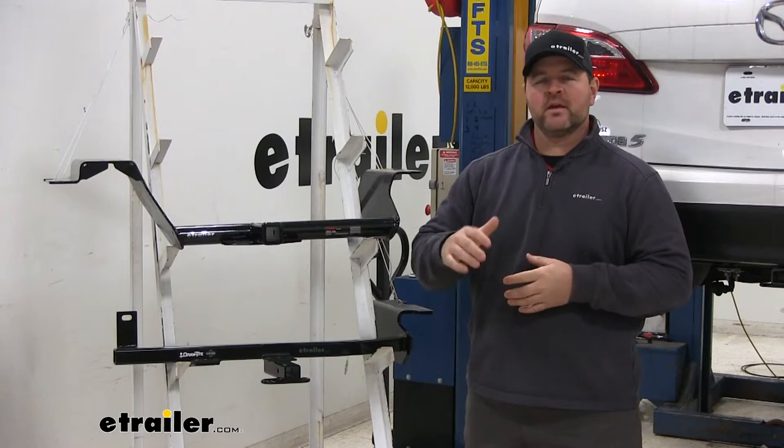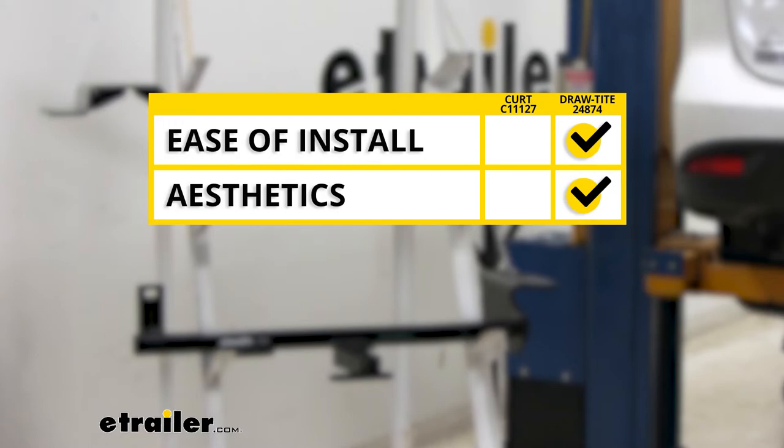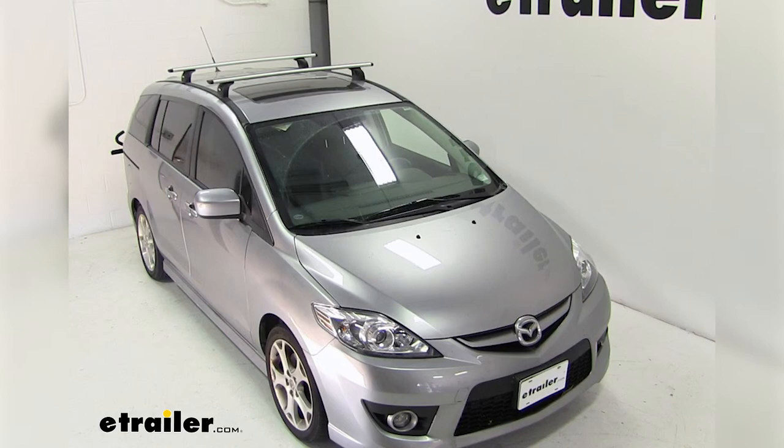In summary, as far as ease of installation, I'm going to have to give that to the Draw-Tite. As far as aesthetics, I'm also going to give that to the Draw-Tite because the cross tube is completely hidden where the Kurt is visible. That'll do it for a look at the best hitch options for your Mazda 5.